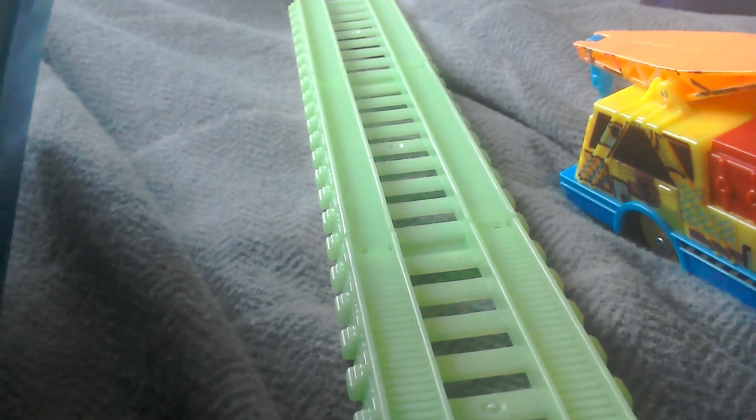Oh goodness gracious. It doesn't matter if I rip the box — I want to get him out of the box. There we go, here's Kevin.